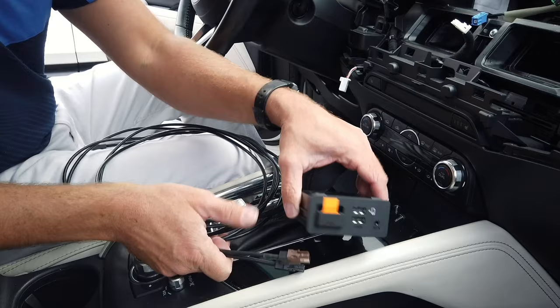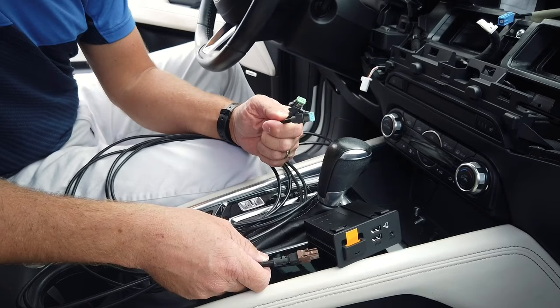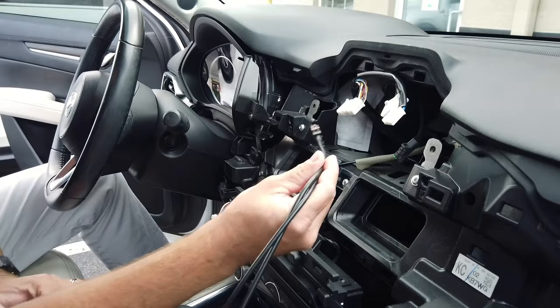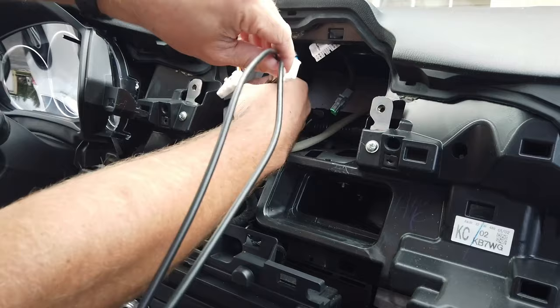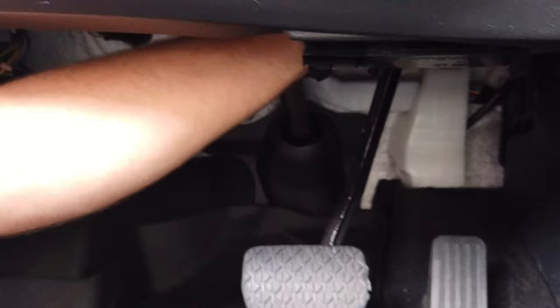Now we're ready to run our wiring and replace our media hub. One end of the wiring is molded with factory connectors to fit the media hub, and the other end fits in the back of the Mazda Connect radio system. I've fished these wires down here, trying to get them down below by the gas pedal so we can run it along the floor up into the armrest. I'll reach up from underneath and grab them and pull them down.